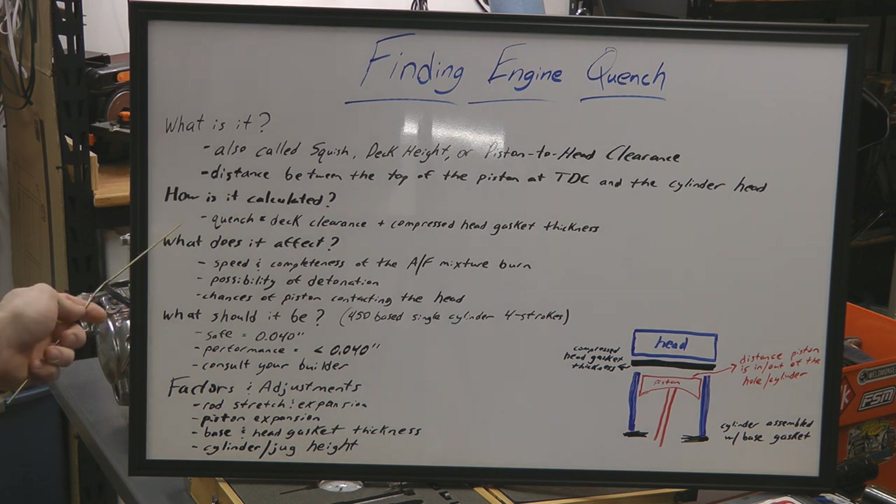How is it calculated? The quench is the deck clearance plus the compressed head gasket thickness. By deck clearance, I mean how far the piston is in or out of the hole — the hole being the cylinder. We'll talk more about how to calculate this later on in the video and I'll show you guys exactly what I mean.